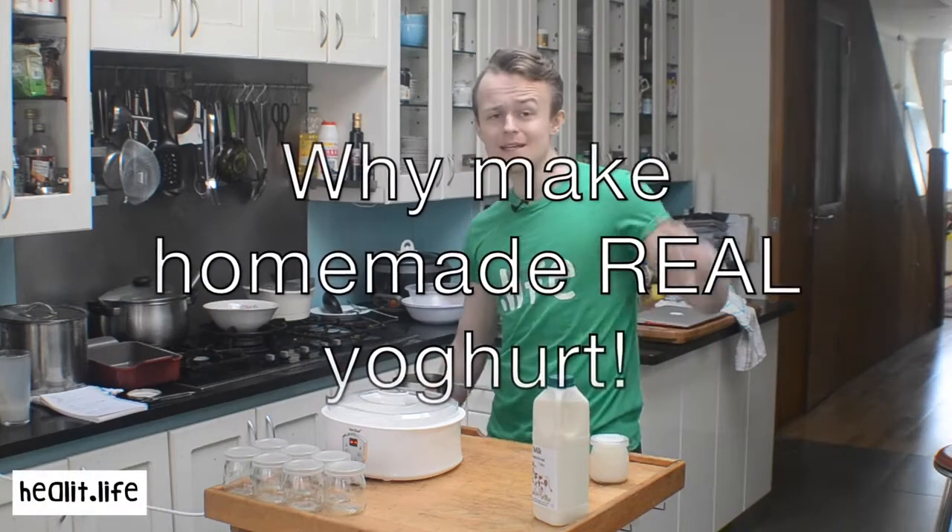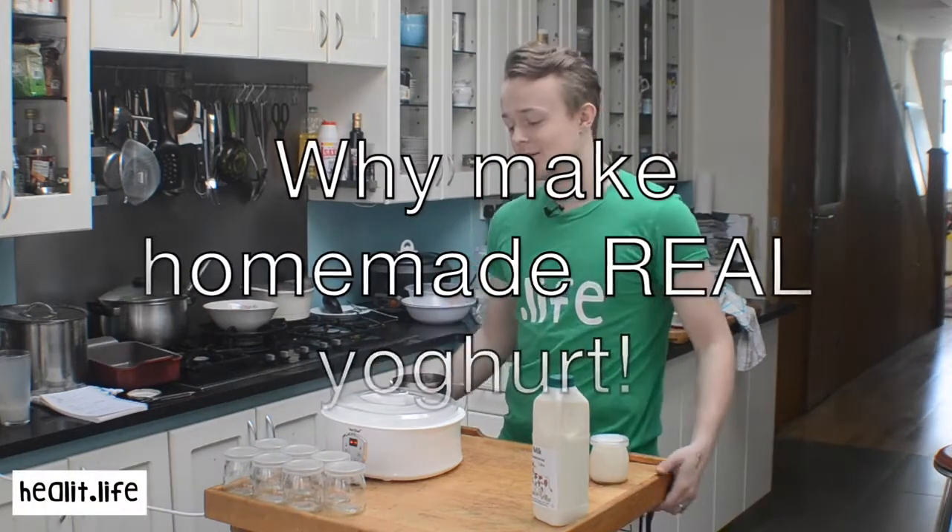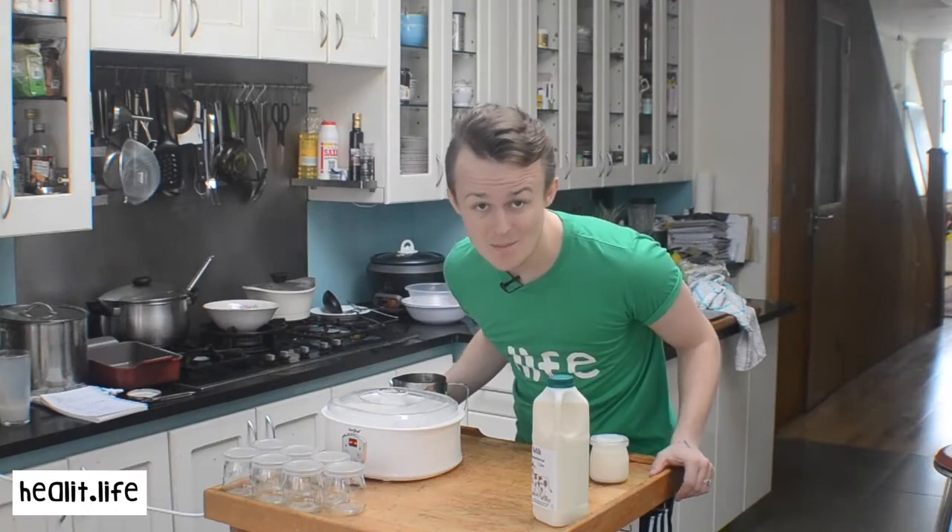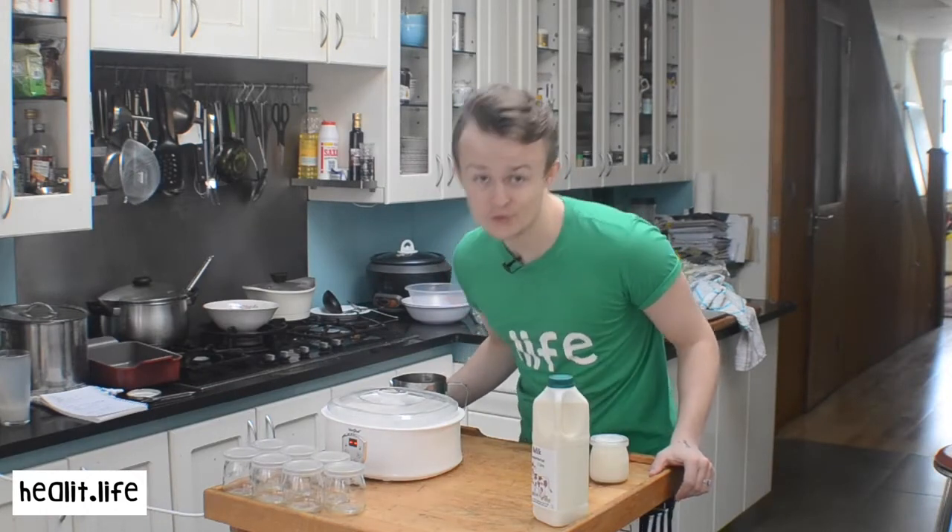Welcome guys to Heal It! Today we're going to make some fantastic raw milk yoghurt.